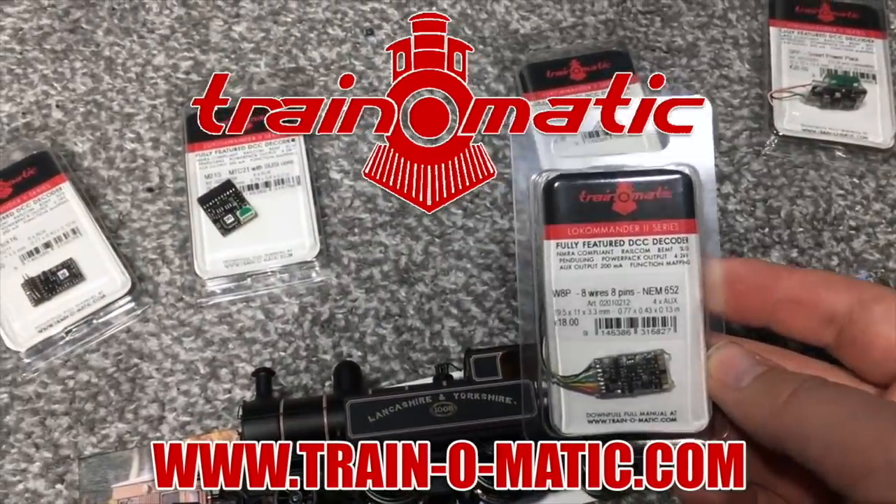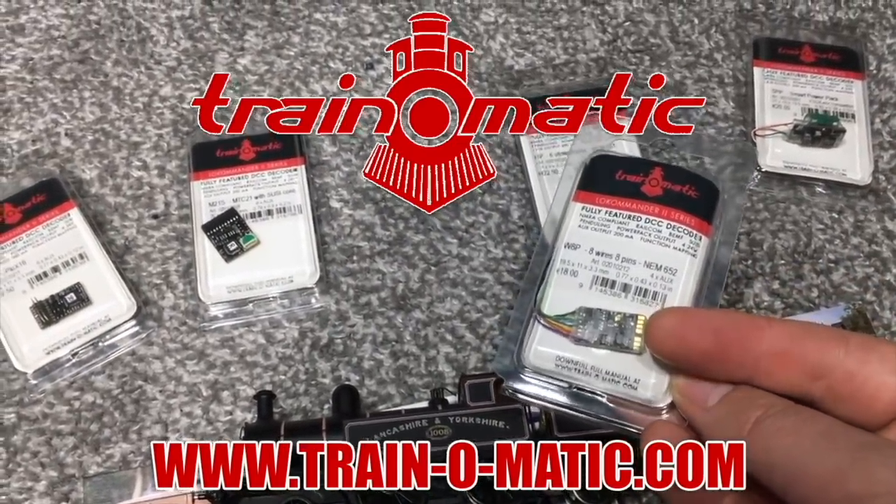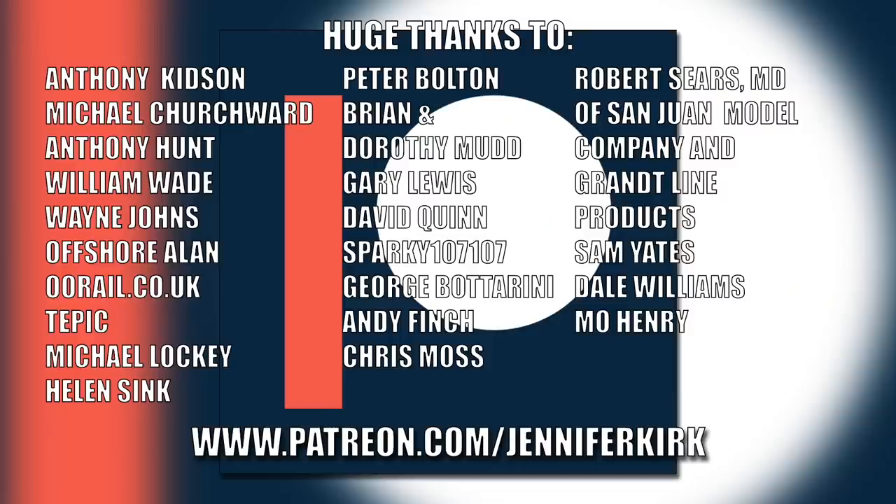I'd like to send out a huge thanks to everybody who supports me on Patreon, and an extra special huge thanks goes out to Anthony Kidson, Michael Churchwood, Anthony Hunt, William Wade, Wayne Johns, Offshore Allen, oorail.co.uk, Tepic, Michael Lockie, Helen Sink, Peter Bolton, Brian and Dorothy Mudd, Gary Lewis, David Quinn, Sparky 107107, George Botterini, Andy Finch, Chris Moss, Robert Sears, MD of San Juan Model Company and Grant Line Products, Sam Yates, Dale Williams and Mo Henry. Thank you — without you guys, I couldn't do this.